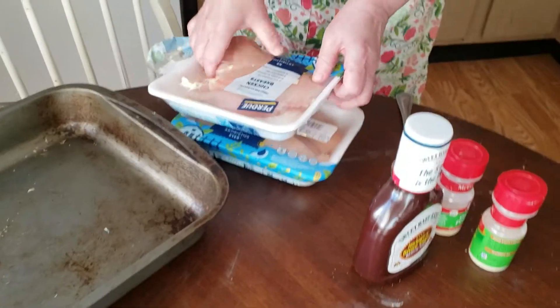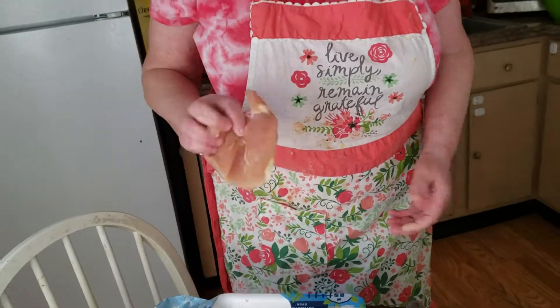Hi everybody. Today we're making barbecue chicken breast. It's delicious, so yummy, and I really cannot wait to have this for dinner tonight.